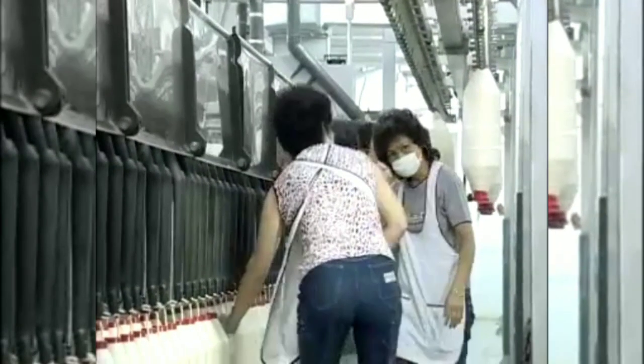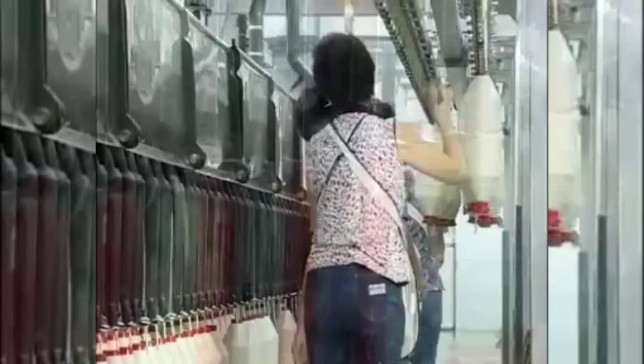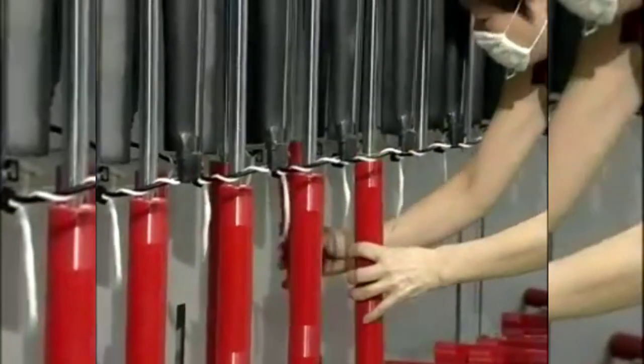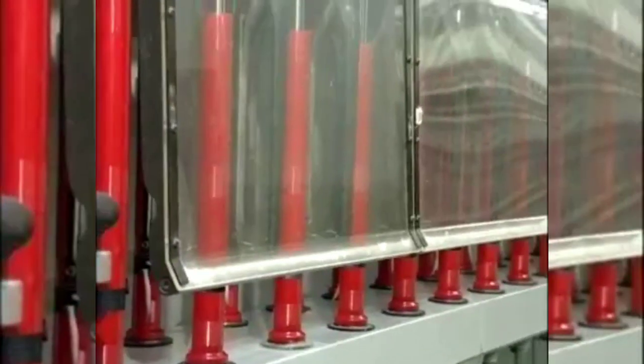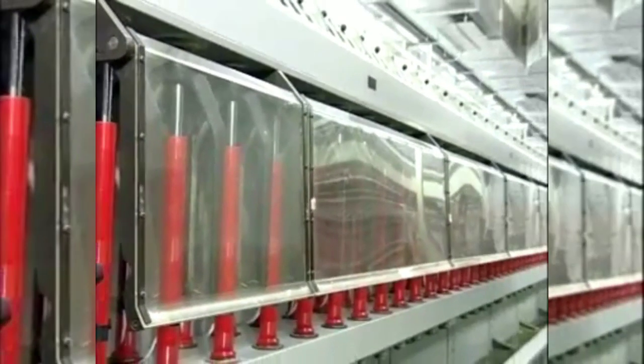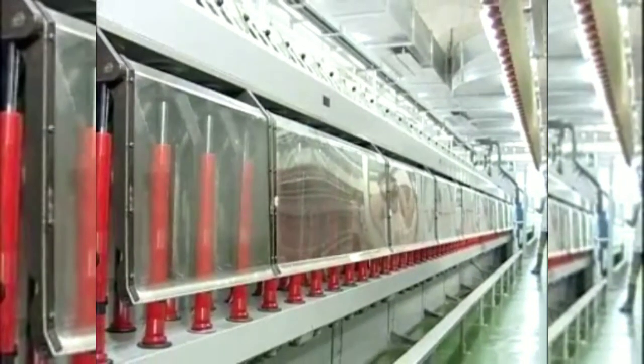For a semi-automatic doffing system, both the removal of full packages and insertion of empty bobbins are done manually. After the empty bobbin is inserted, the machine wraps the free end of the roving onto the bobbin surface automatically and a new cycle starts.